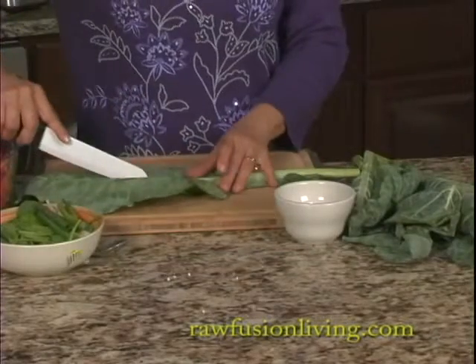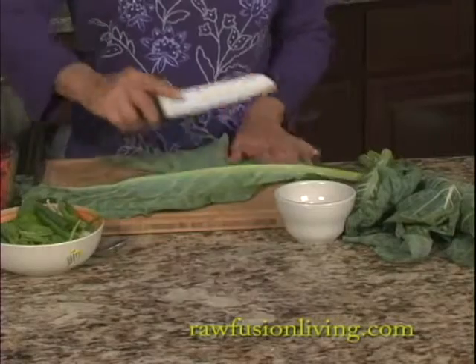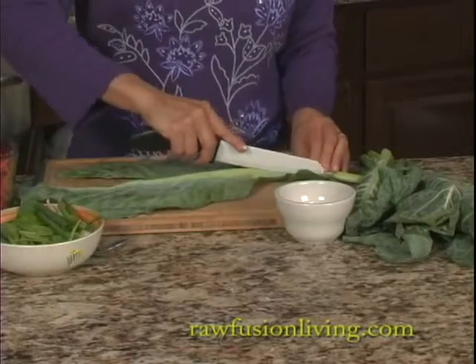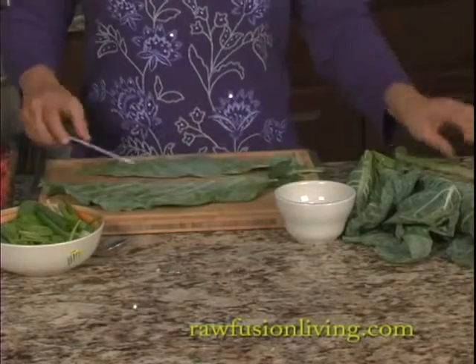Cut along each of the ribs. Collard greens have a surprisingly wonderful taste. They are loaded with nutrition — they have a lot of protein and all the micronutrients that help you feel better.